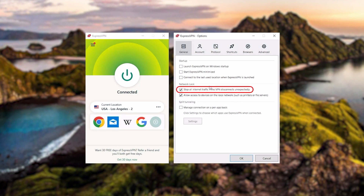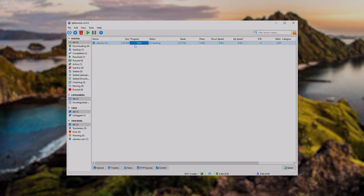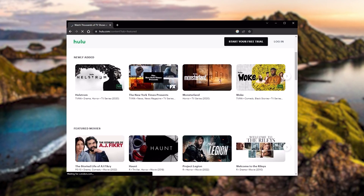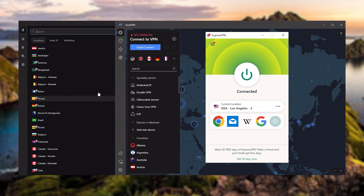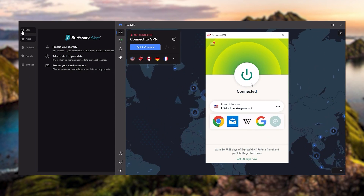Of course, they all vary in budgets and features, yet they all have a kill switch. They're excellent for torrenting, and they all consistently work with streaming services such as Netflix, Hulu, and Amazon Prime Video. And that's why these are my favorite three. But depending on your situation and preferences, one of them may be a better choice for you, and I'll explain why.